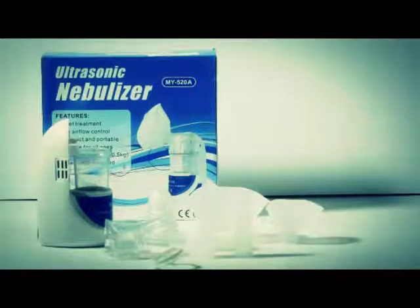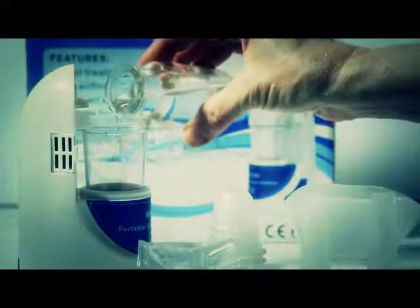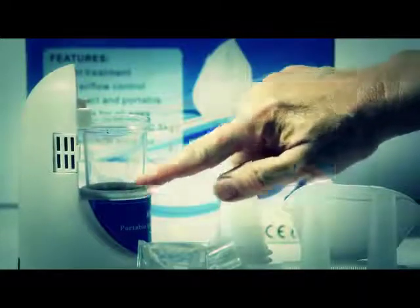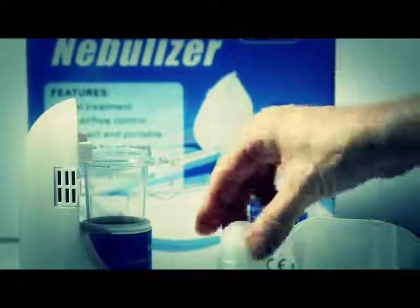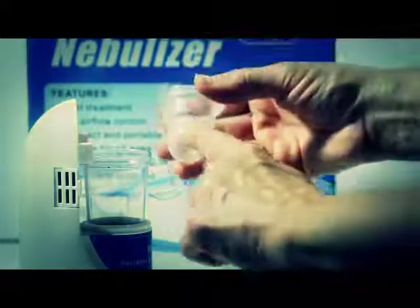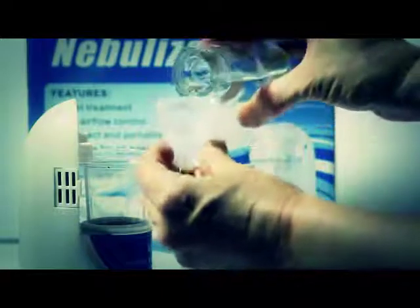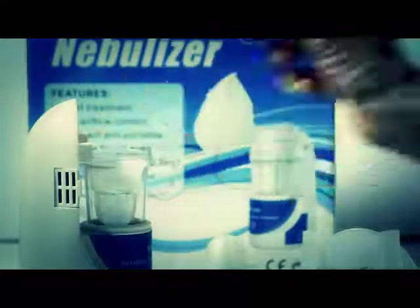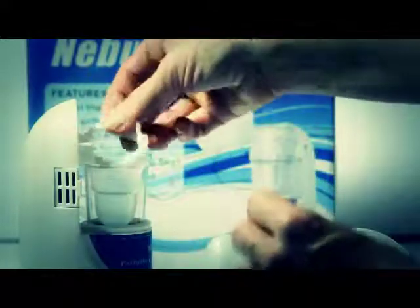To get it set up, you need to fill the basin up to the latex ring with distilled water. Please note that the unit will not function if you do not add the water here. Next, take one of the plastic medicine cups and add whatever medication, saline solution, or whatever has been prescribed by your physician. There is an indentation on the cup that indicates the maximum amount you can fill to. Then drop the plastic cup into the unit and place the plastic gasket on top of the cup. It only fits one way, and this will create a seal over your medicine cup.